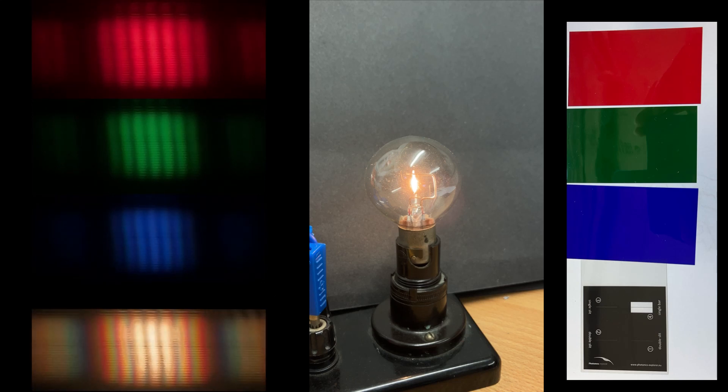Over here you can see a composite of the Young Double Slit experiment with red light, green light, blue light, and finally with white light. This was all created using a filament lamp, a double slit from the Photonics Explorer kit, and a red, green, and blue filter from the Photonics Explorer kit.